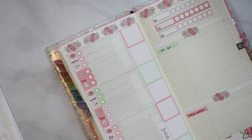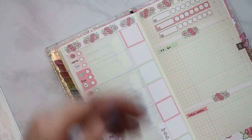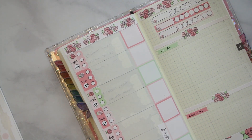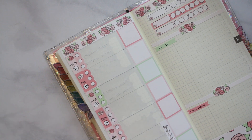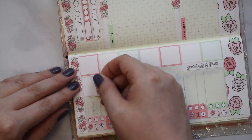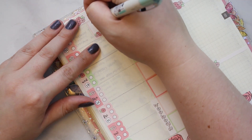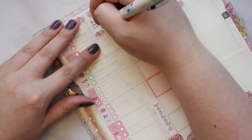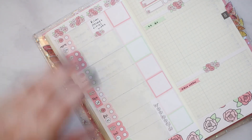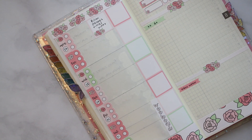Today I have a lot of chores that I want to do: dishes, recycling, film a pocket rings video, and do some meal prep. I'm just gonna write dishes, recycling, and meal prep on there because Coursera will be in the to-do.